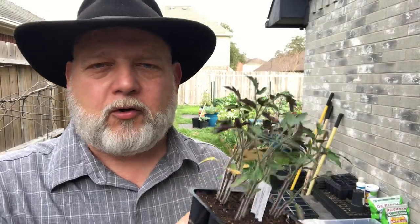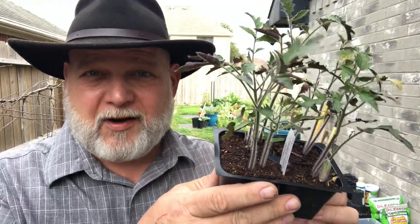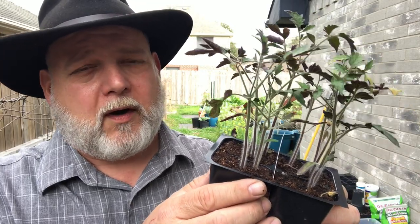Hey there, welcome to Black Gumbo Southern Gardening. Let's have an episode all about tomatoes — potting them up, dividing them, and getting them ready for their last leg indoors before they go outside.